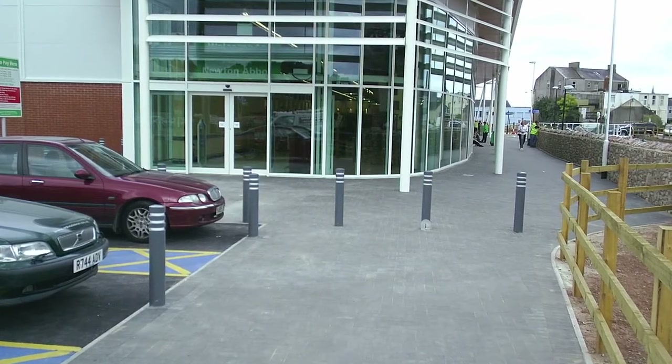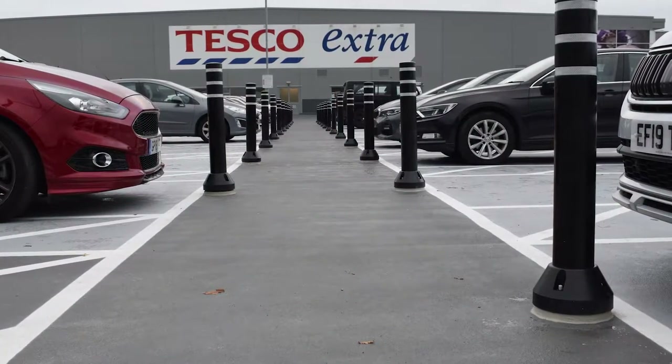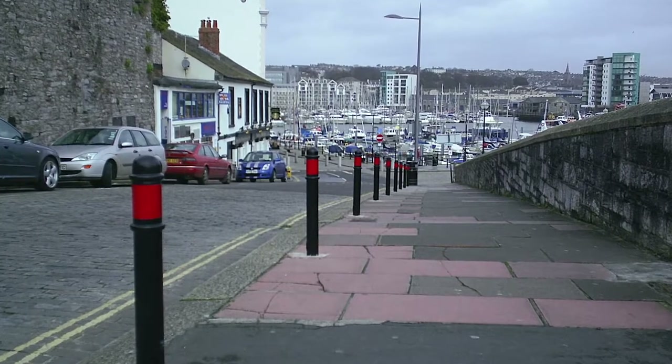Bollards form a large part of urban and rural landscapes. They are predominantly used to control traffic and protect pedestrians, cyclists and buildings from vehicles.